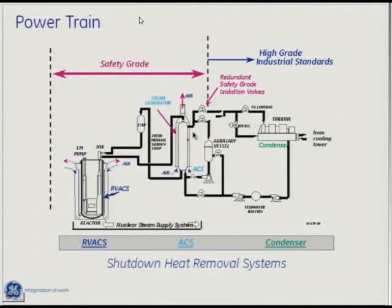This is a cutaway of the system. You can see the reactor vessel here, the intermediate heat exchanger pumps the sodium into the top of this steam generator. This steam generator is a helical coil steam generator, which means the water comes in the bottom and follows a tortuous path all the way up to the top.